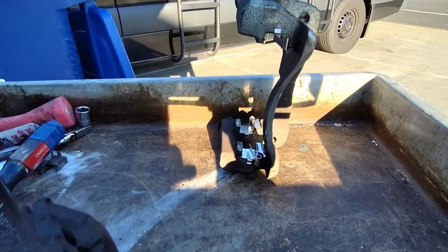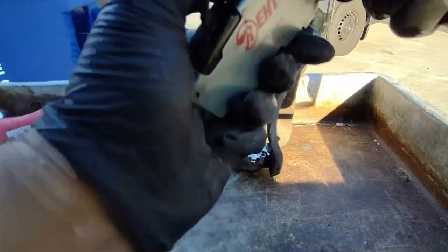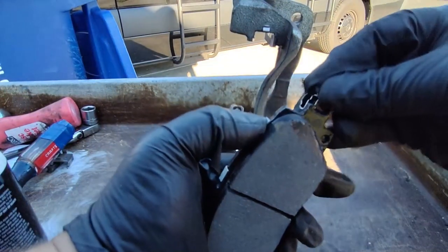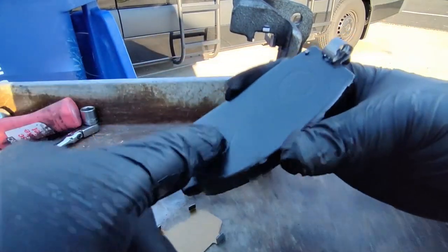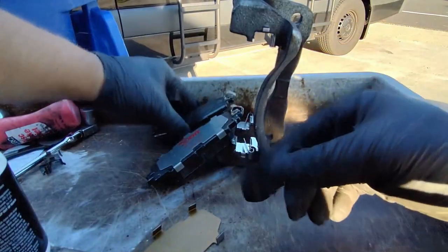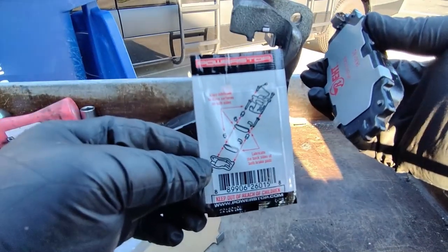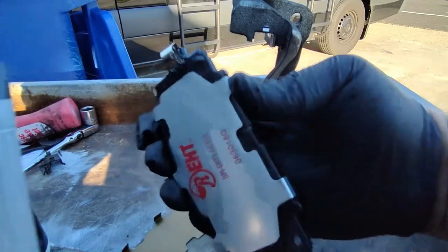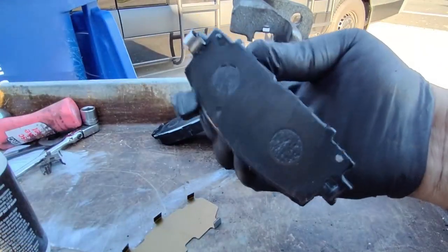Grab the brake pads and put on the hardware that comes in the box. The caliper is going to go in with the pads like this — the hardware goes on the top side. Put a little grease on the back of the brake pads. As I mentioned, I'm leaving off those shims because of the rattling noise they created. The back of each pad has little pins where the pads slide into the bracket — I'll show you that as we do it.